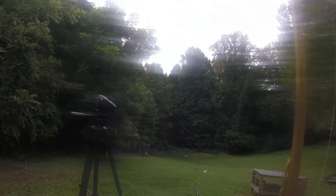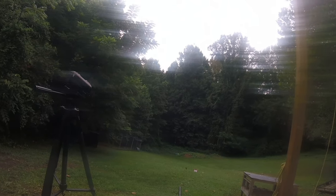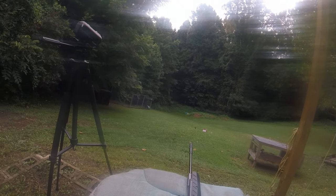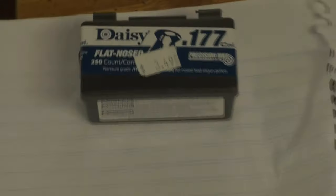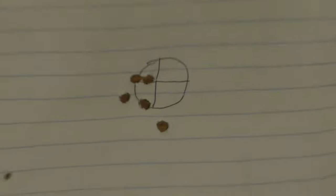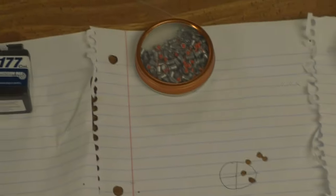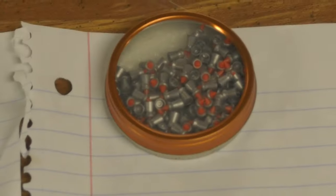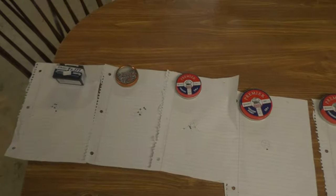Okay y'all, that's it — that's every single pellet. I'm going to line them up from what I thought was best to worst and we're going to take a look at them on a table. At the very end I'll give you guys my final review on the Ruger Blackhawk Elite. I'm very happy with the purchase. The best ones in my opinion were these Daisies — look at that, talk about hitting perfect. Then we moved to the Red Fire by Gamo. Those shoot similar, as you can see they have ballistic tips. And these are all ordered from best to worst.